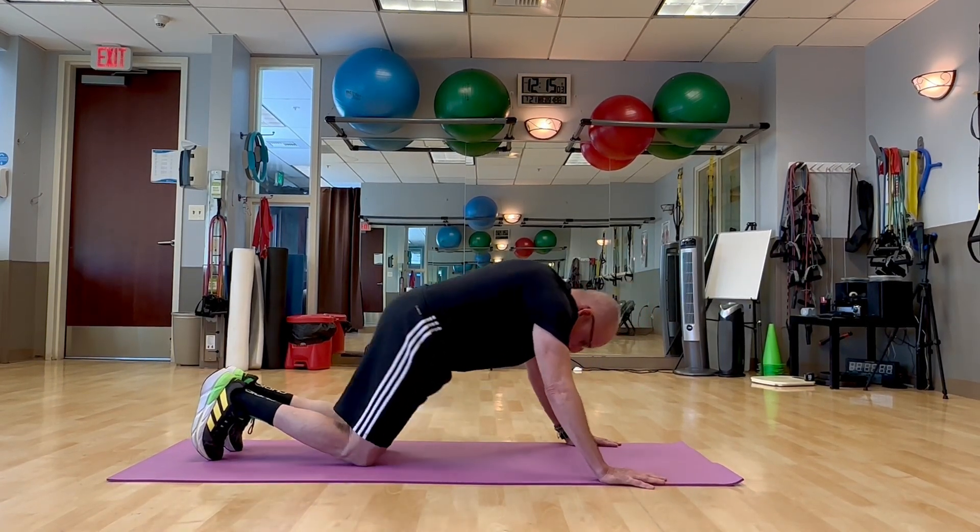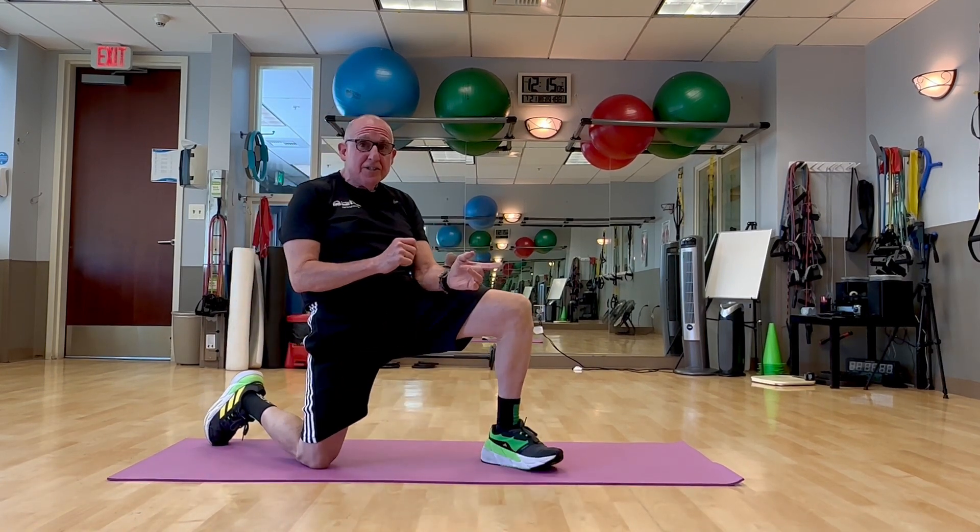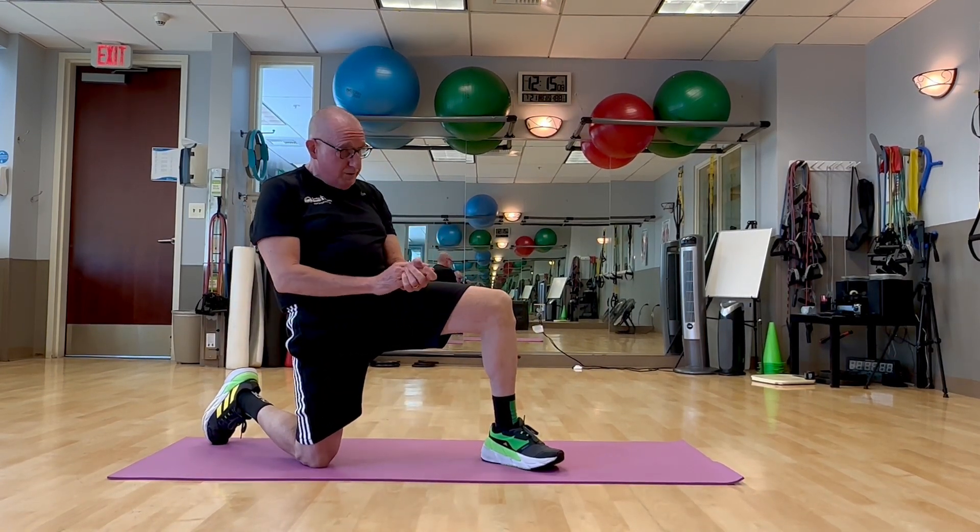Then drop down to your knees and relax. You're doing between five and ten of these, or until you can't do any more.